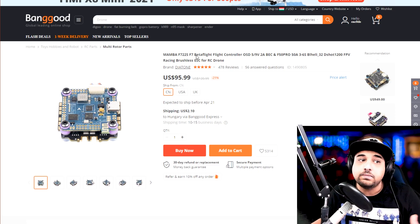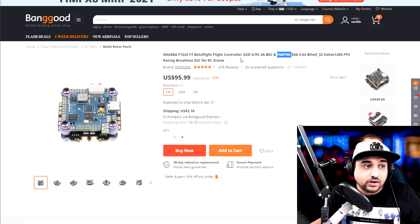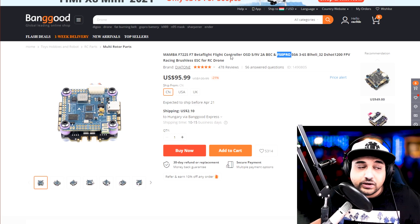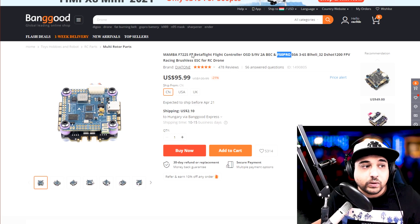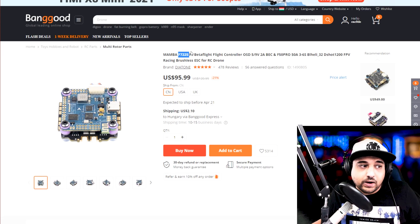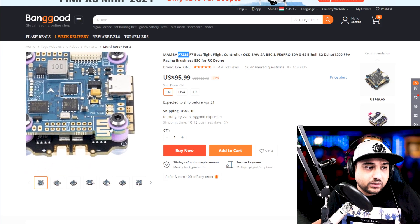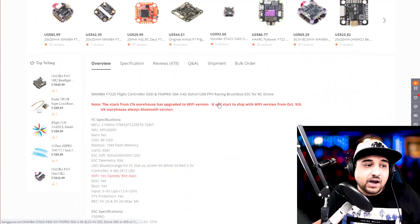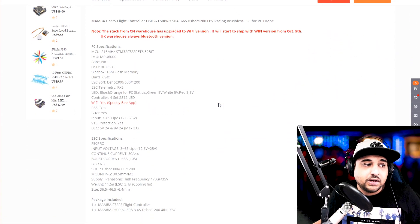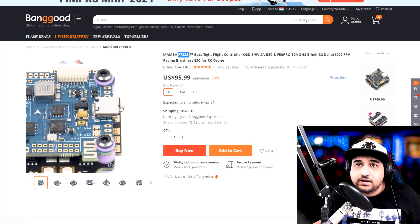Next we have another Mamba stack with the same ESC but the pro variant, which means it has a heatsink — not a big difference, I usually pop heatsinks off anyway for reviews. This one is an F7 flight controller — the latest and greatest. It does have some additional features like WiFi or Bluetooth, which is nice to have but not a must. It's not going to make a big difference from the other ones; it really just comes down to the ESC. All these flight controllers work really great.